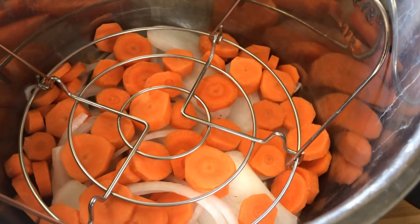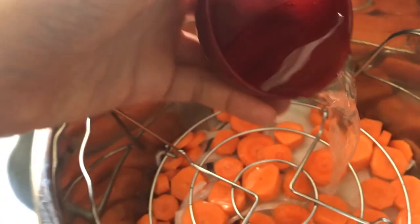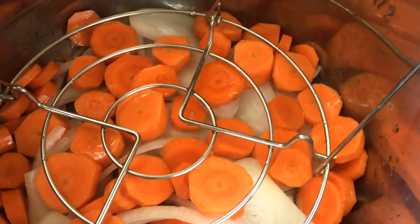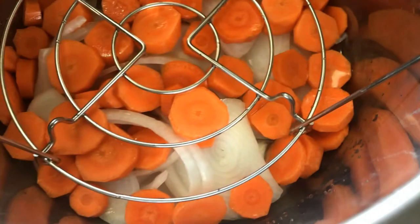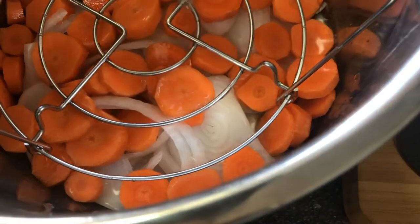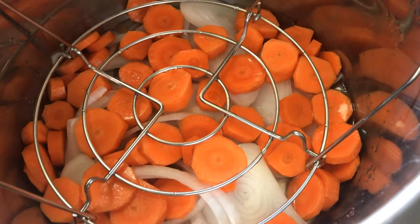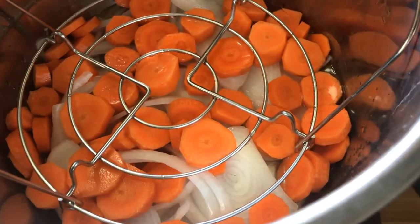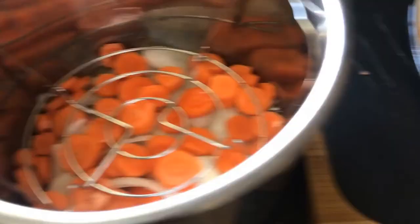Now you're going to add just a little bit of water to coat the bottom and make sure there's some moisture in there as it cooks. Use your best judgment based on how big your crockpot or instant pot is. I've added about three quarters of a cup just to make sure I don't burn any of the carrots or onions to the bottom and to give them ample moisture to cook through with the chicken.